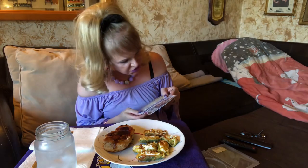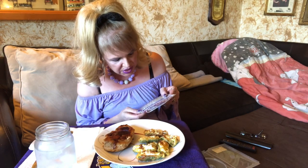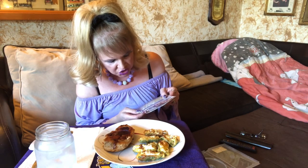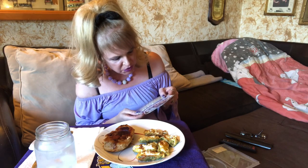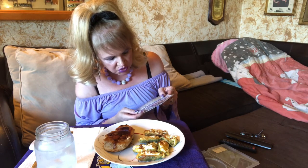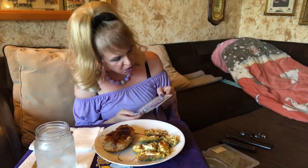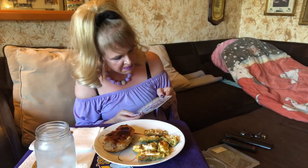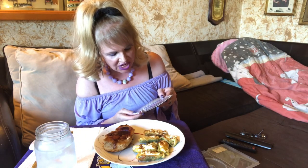He meets Sophia, played by Britt Robertson, a college student preparing for her dream job in New York, and they embark on an extraordinary yet uncertain romantic journey. As conflicting paths test their relationship, Luke and Sophia make a fateful connection with Ira, played by Alan Alda, whose heartwarming memories of his own marriage inspire the young couple and change their lives forever.